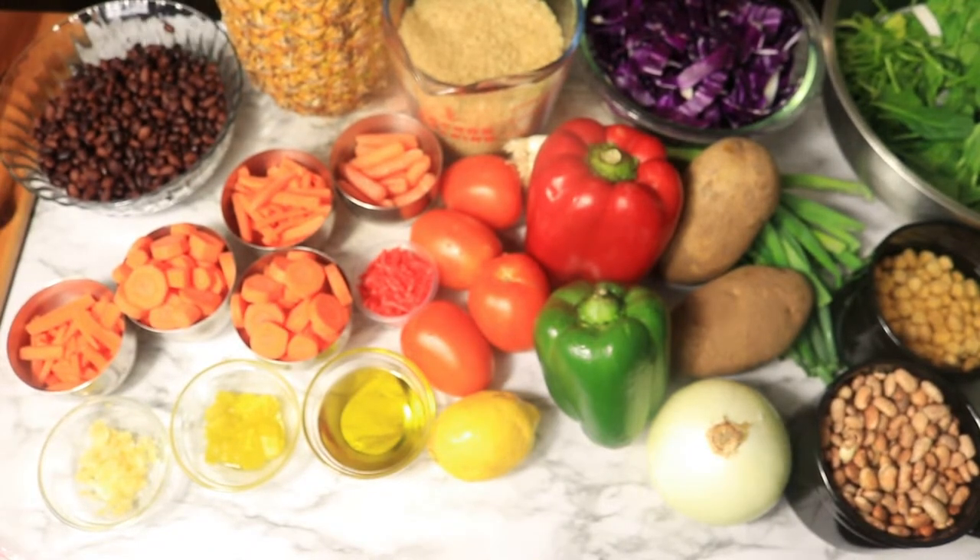Here are a few ingredients that I'll be using to prepare my dishes for this strict Daniel Fast. The only ingredients that I'll be using during this fast are vegetables, fruit, whole grains, whole wheats, and beans.